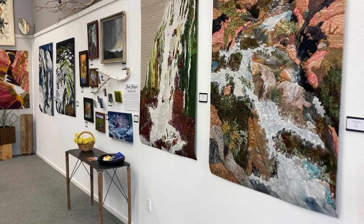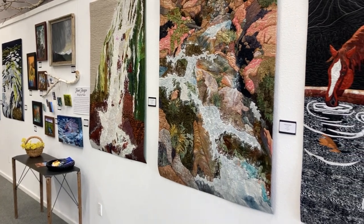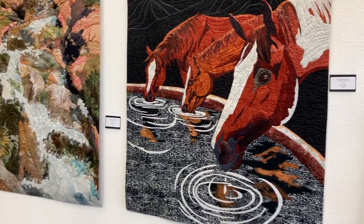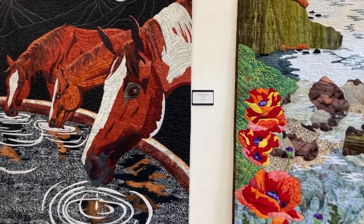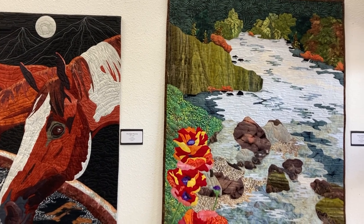Hi everyone, this is Jean, and we just finished putting up our new show. This is June Yeager's work, and the title of the show is The Gift of Water. I would say she has a really great gift of portraying water.